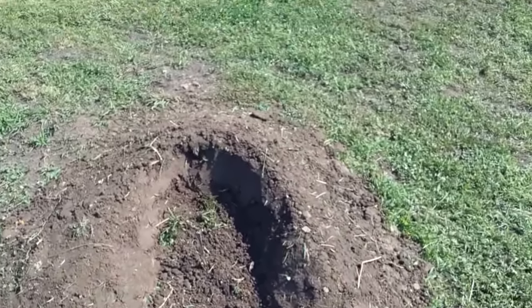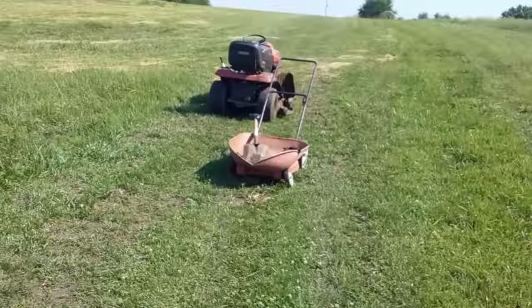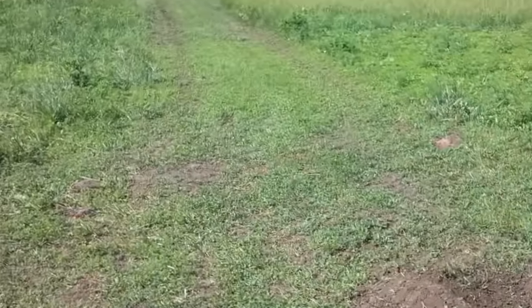You're gonna see this wheelbarrow here — I had two loads of dirt in that. That's what this pile is.